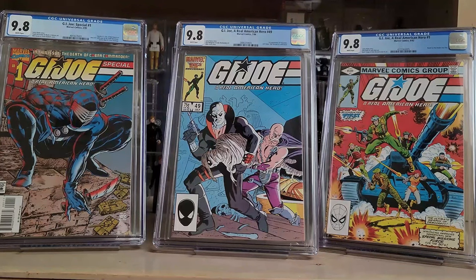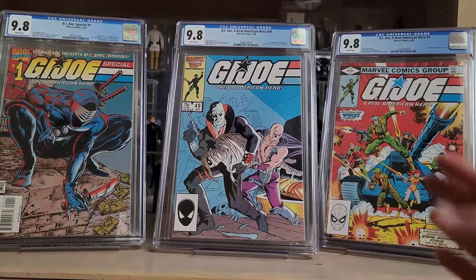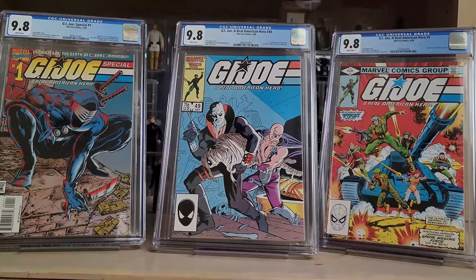Given that I love Todd McFarlane art and he was involved in this, and that it's very tough to get in a 9.8 — there are less than a hundred on the census — it's a fairly pricey book, almost as expensive as or more expensive than G.I. Joe number one. G.I. Joe number one is the more important book, but this one is just a lot tougher to get in a 9.8. Those are the three G.I. Joe books I picked up to kind of relive my childhood.